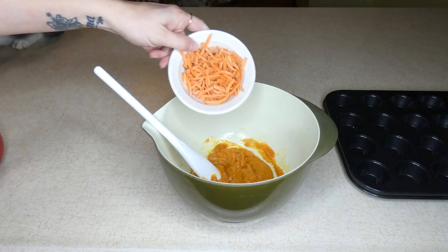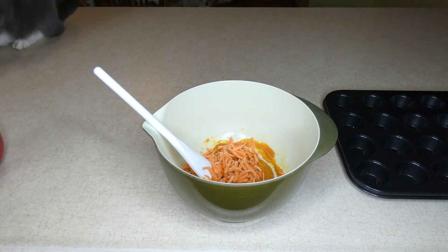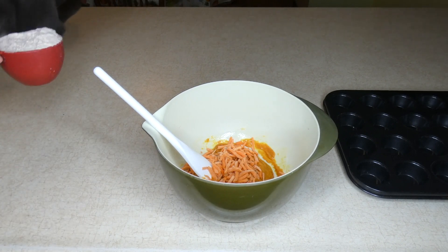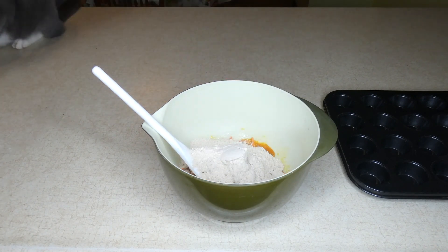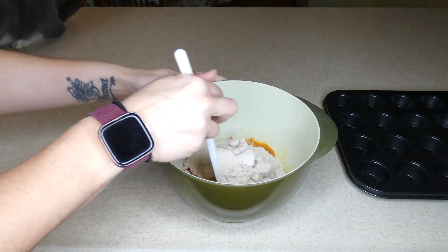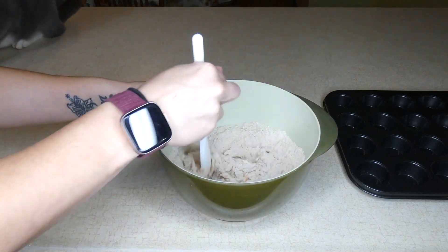Next, add a quarter of a cup of shredded carrots. I just buy the store-bought shredded carrots — you can shred your own, they'll be finer and mix in without being chunky, but I like the store-bought because it adds a little bit of texture. Finally, add one cup of whole wheat flour.